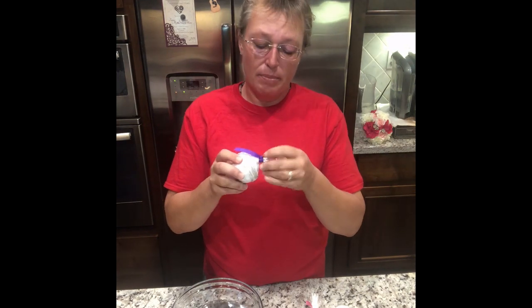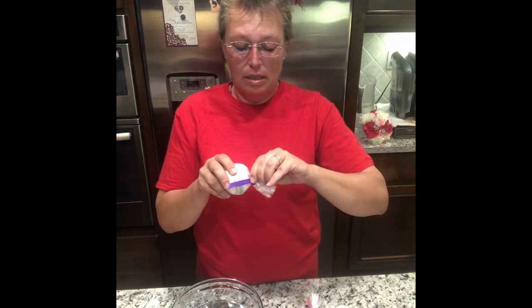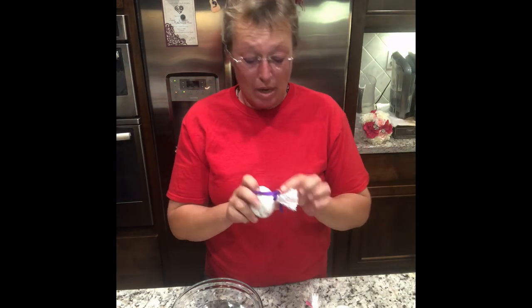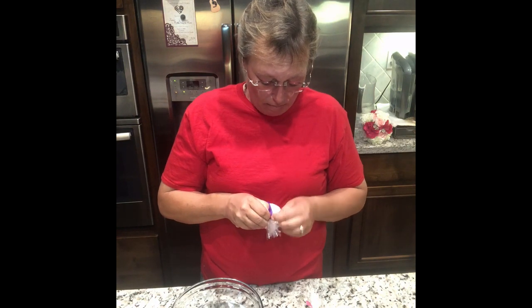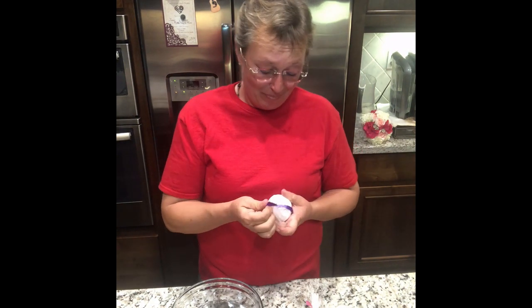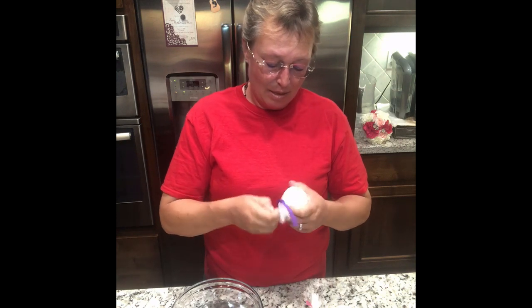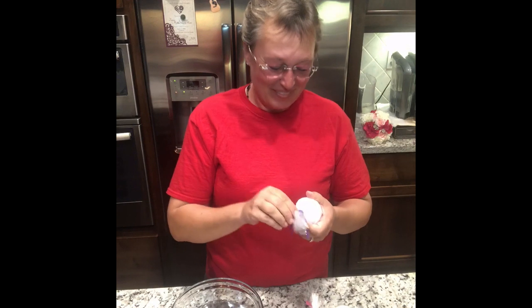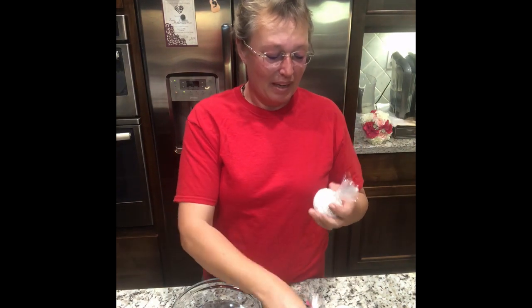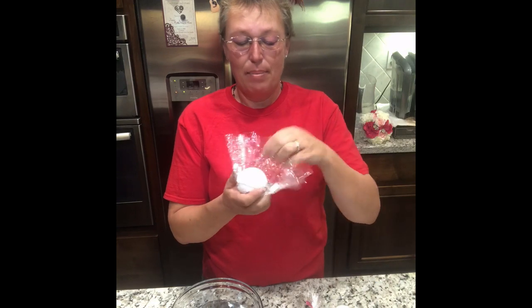All of the bath bombs come packaged this way. Right now it's packaged in a not-breathable plastic layer, but I'm working on that. They're tied at the top with a ribbon. If I'd have thought this through I'd have scissors in front of me. Okay — just untie the ribbon and pop it open.